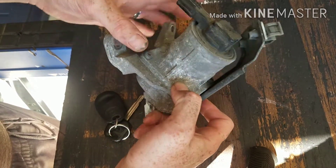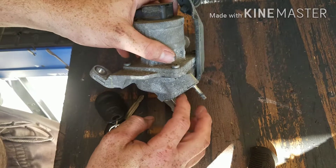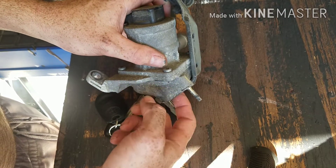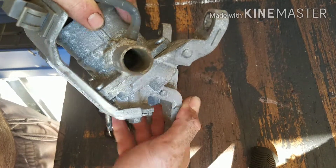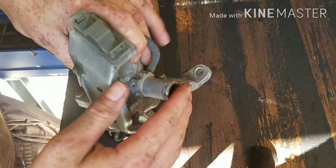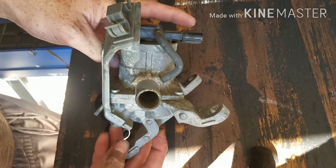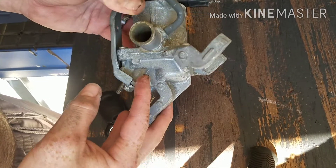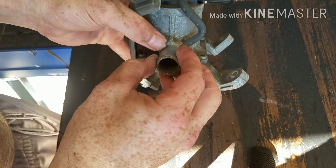Alright, so this is your air injector. What happens is on these Toyotas, water gets up in your pumps and it pumps water into your air injectors because there's no cover on that pump. So if one of these on your truck goes bad, you're better off just replacing both of them because you're not here — your injectors are getting stuck open.